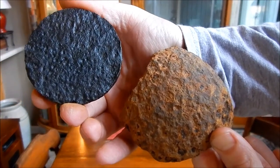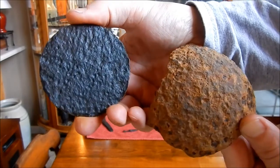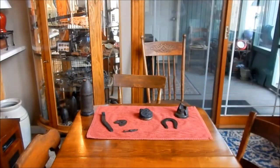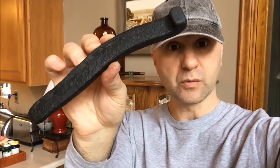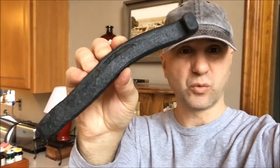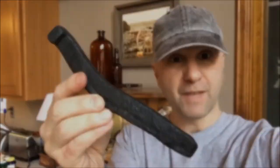Big difference, huh? Same type of material — they're both cast iron. One's treated, one's not. If any of you guys have an idea on what this piece might be, I would love to hear your comments. I'm pretty sure it was a horseshoe that was cut and straightened out and sharpened on the end, maybe to make some sort of chisel. But if you have any ideas, please post them in the comments — I'd love to see what you think. Thanks.